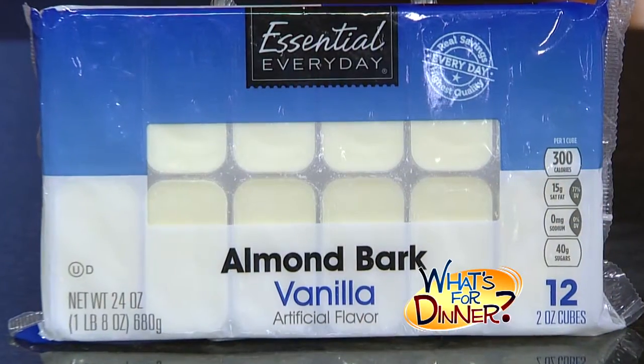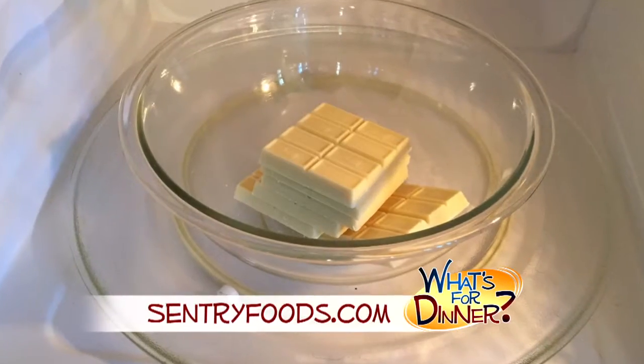You'll need just three ingredients. One package of Essential Everyday White Almond Bark, on sale now at Century, plus 12 ounces of peanut butter and three bars of milk chocolate candy bars.